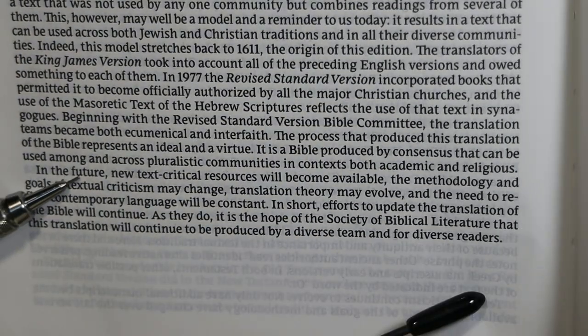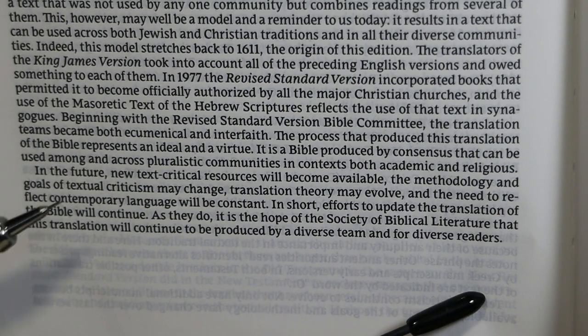In the final paragraph of the preface, the editors note that in the future, new translations may be necessary.